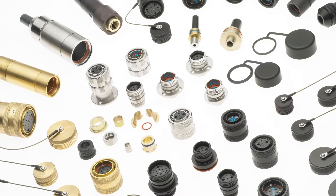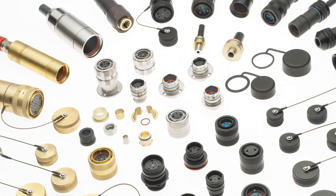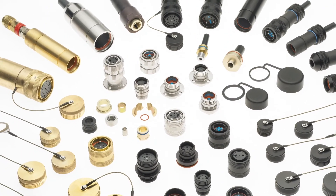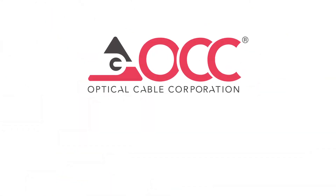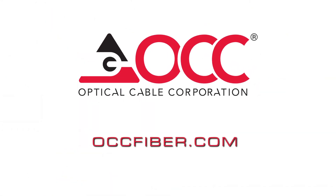F-Link connectors are part of OCC's complete line of top-tier cabling and connectivity products and solutions for the most demanding applications. To learn more, visit us at www.occfiber.com.